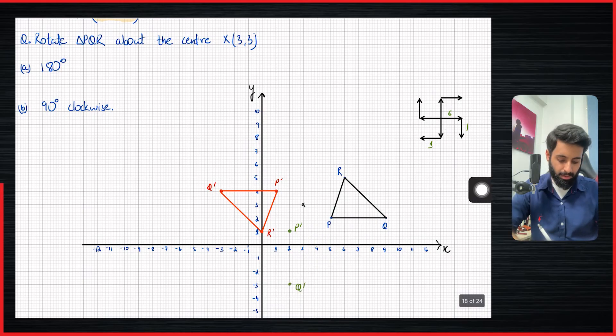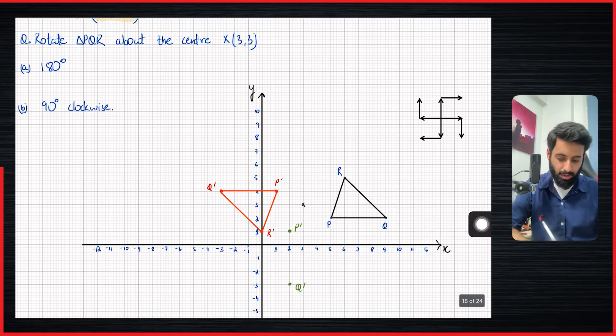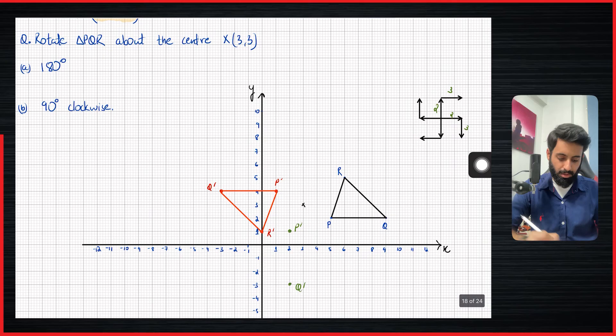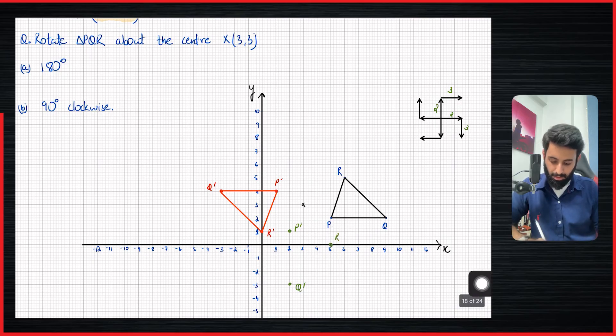Now let's talk about R. R from the center is 2 units up and 3 units to the right. So 2 up and 3 to the right. If I rotate this 90 degrees clockwise, where does that take me? That takes me 2 units to the right and 3 units down. So from the center, 2 units to the right and 3 units down: 1, 2, 3. There you go — it's on the x-axis now.